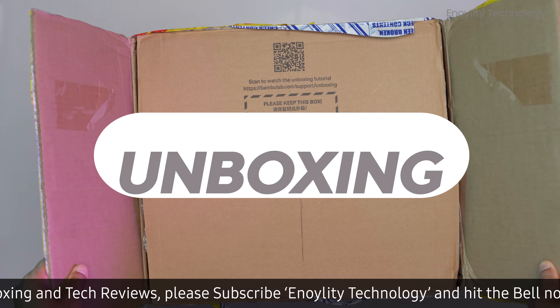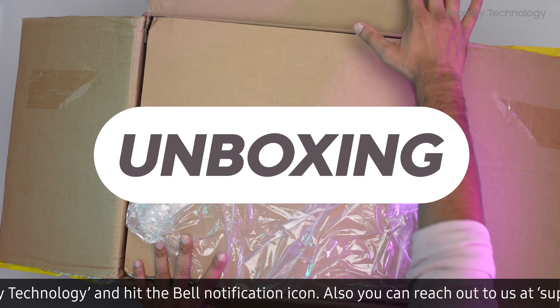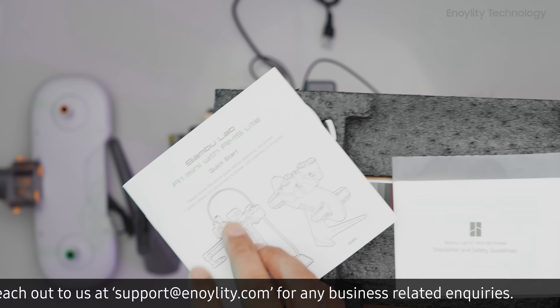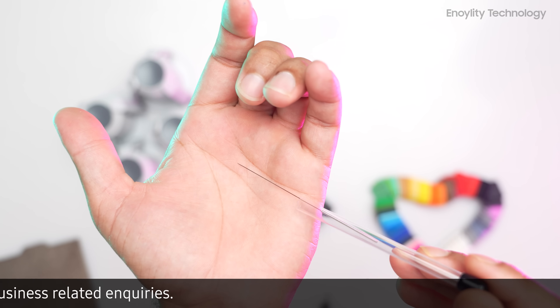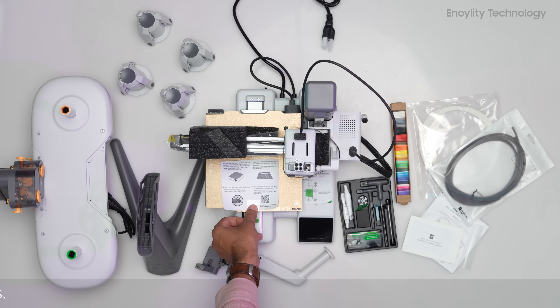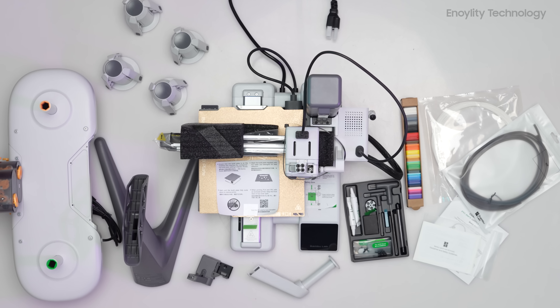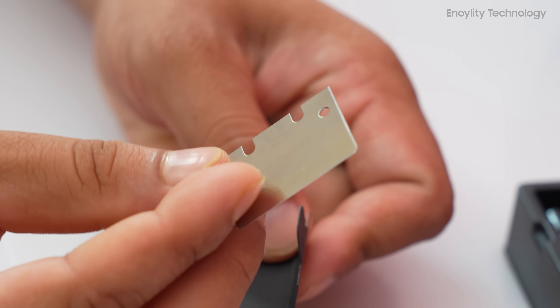The Bamboo Lab A1 Mini comes with the following components: build plate, instructions, tool kit including Allen keys, nozzle cleaner, miscellaneous parts, screws, lubricant oil, and scraper blade.